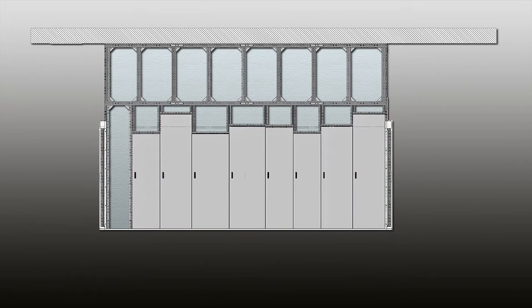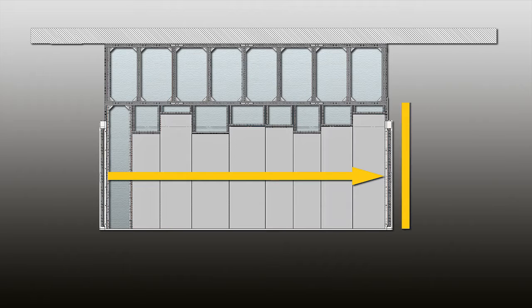The only critical measurements that we need are the length of your containment row, the height of your containment row, what's your tallest cabinet, what's your shortest cabinet, what that average height is going to be, and the width. Do you have a three-foot wide aisle or a four-foot wide aisle? Those are our most crucial measurements.